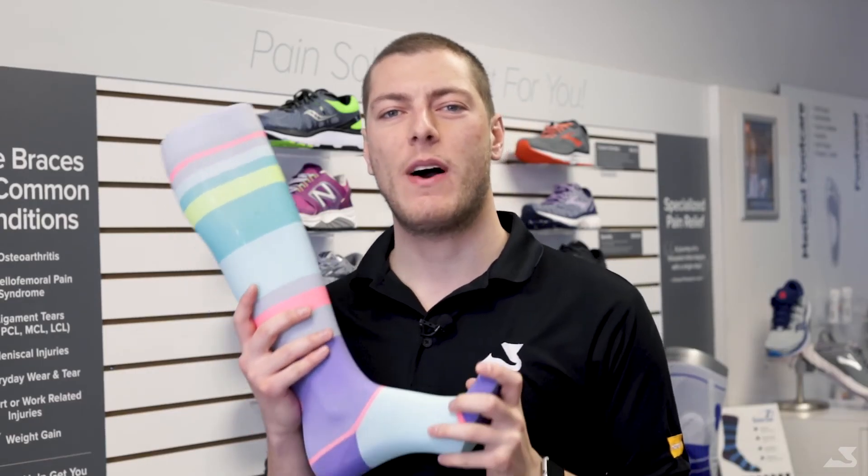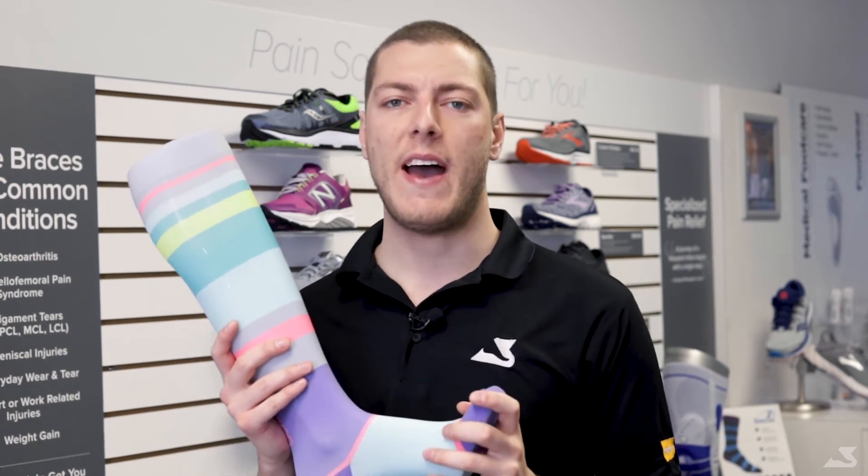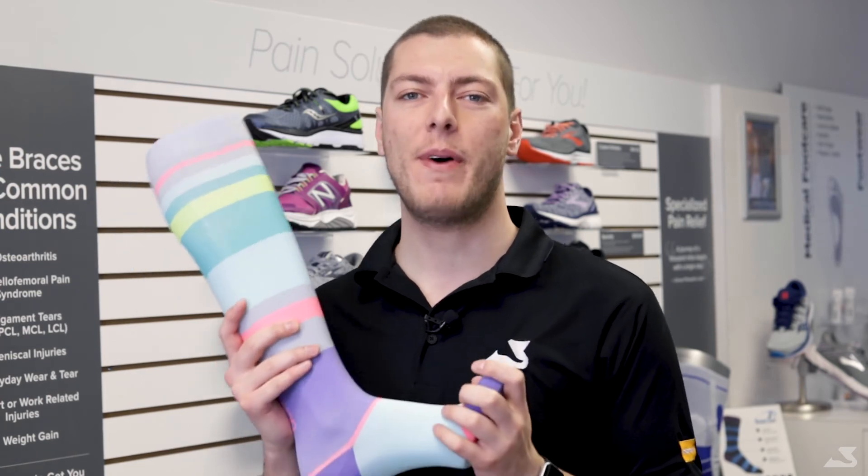We hope these tips will help you learn to effectively wash your compression garments at home. For any more questions you may have, or to pick up a pair of compression socks, visit a local Bioped foot care clinic near you. To find your nearest Bioped foot care clinic, visit www.bioped.com/locations.